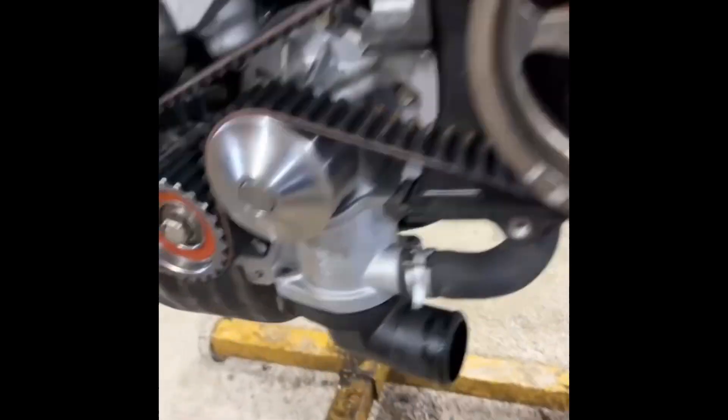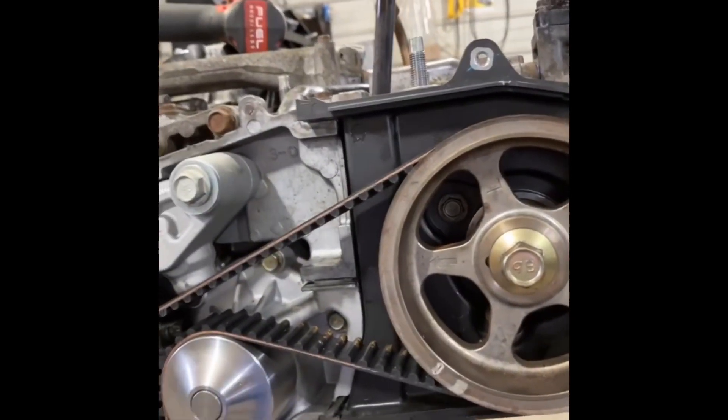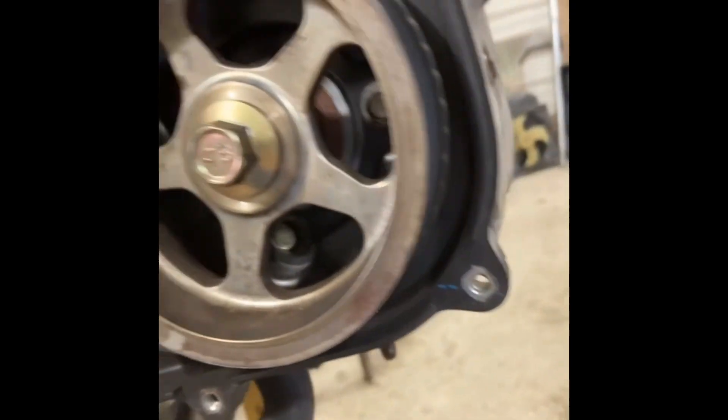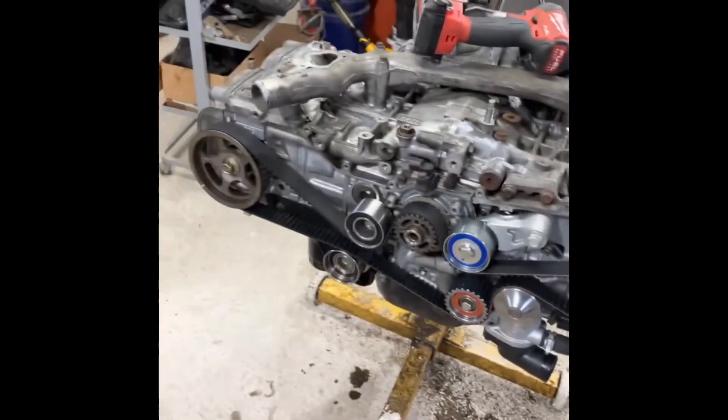Got my new timing belt, pulleys, tensioner, and water pump on, and I've got all the valves adjusted. We're going back together with everything.